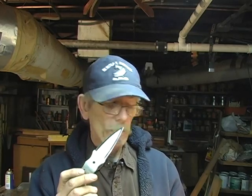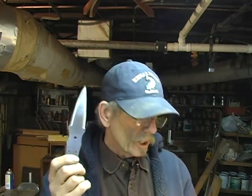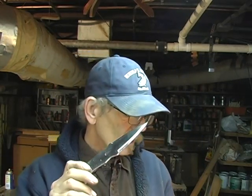The Damascus I use most of the time is made by Brad Weiss of Alabama Damascus. This is actually 416 layers of four different types of steel. He uses 5160 spring steel, 203E nickel alloy, 52100 ball bearing steel, and 15N20 bandsaw blade steel. He starts out with 13 layers of those four types of steel and then folds it five times, so you end up with 416 layers.